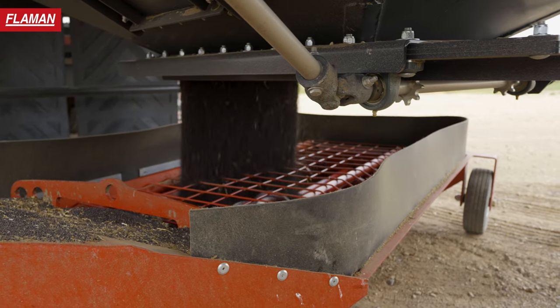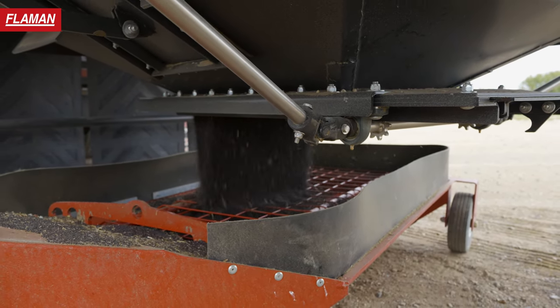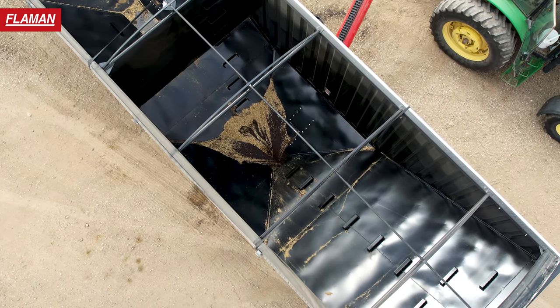This customer likes the size of the discharges — they're not long or wide, they're nice and square and short, which makes it easier to hit, and he's really happy with how it cleans out.